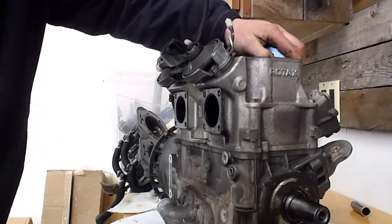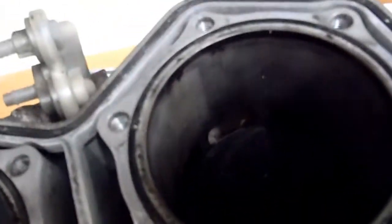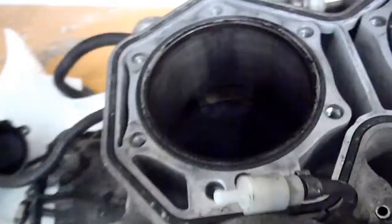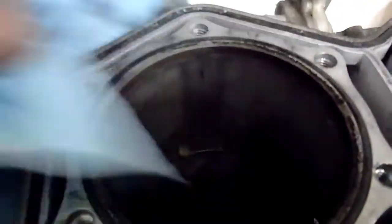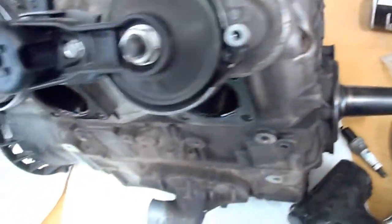I'll pull the monoblock off tonight and give it a good inspection. The cylinder on this side looks pretty good. I don't have a good light out here, but there's no scoring or anything in that one. There's a bit of a mark right there but I can't even feel it. Let's see if it polishes out. All I'm going to do for the bores is use some green Scotch-Brite. I don't see anything else so far of concern. So I've got to pull the power valves off and get this monoblock off tonight — that's the plan.